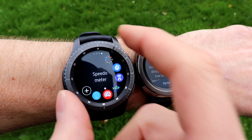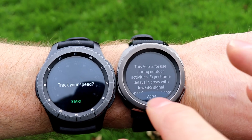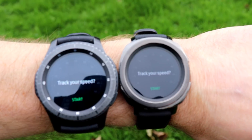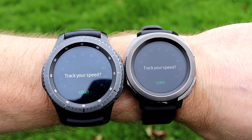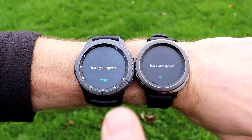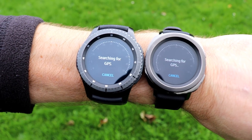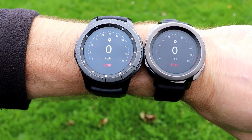The second thing we're going to test is the speedometer. We know we can get GPS location because we've just done it with Quick GPS. Now you can see both of them say 'track your speed', so we hit start on both. It says 'searching for GPS' — we'll just let it get a GPS fix. Now we're sitting at zero miles per hour.